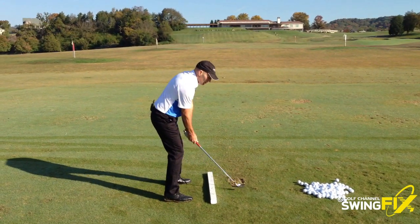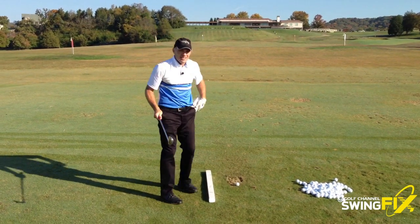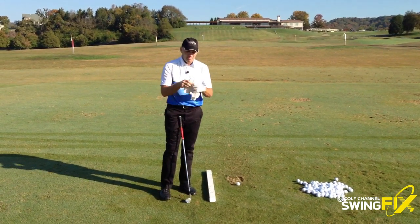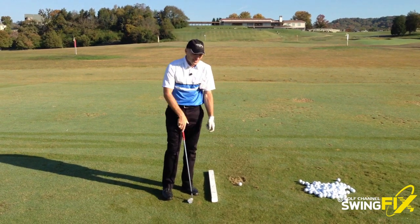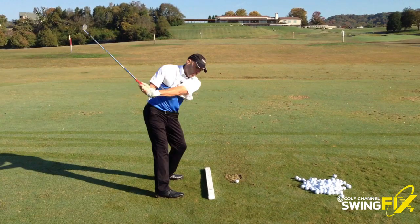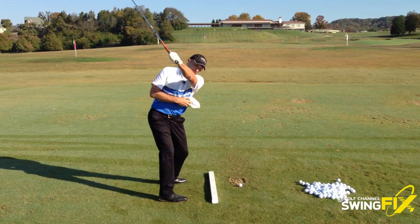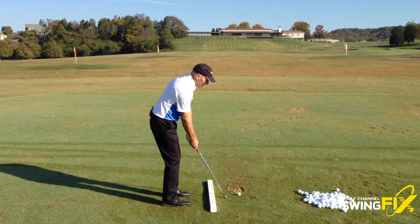From here, what you need to do is feel like the club goes up and your hands and arms reach for the sky. You can use a little prop to help with it. We're going to take a little towel, roll it up like this, and the goal is to stick it under your lead arm. When you go back, we don't want that towel to stay on your arm — we want it to fall down to the ground. So when you go up, let that towel drop and reach up. It's going to look something like this.